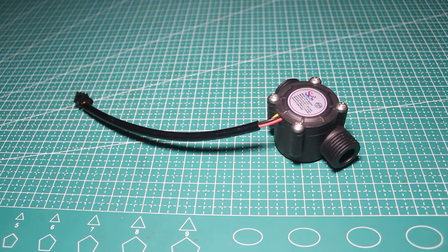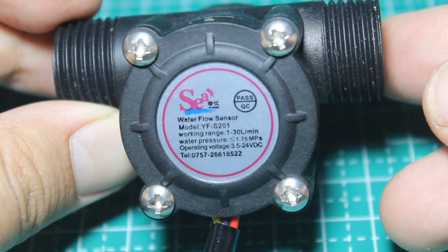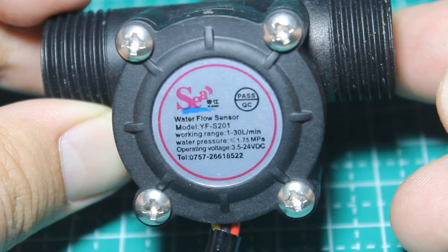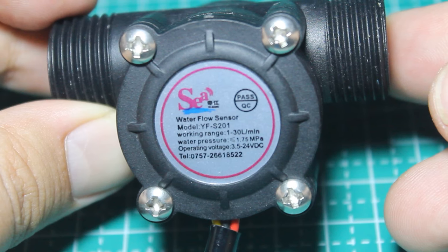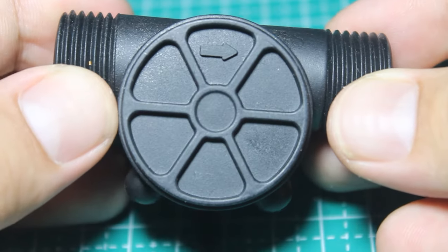This is the water flow sensor YFS201 with a range of flow rate 1 to 30 liters per minute and an operating voltage of around 3.5 to 24 VDC, so it is safe to use on Arduino, ESP8266, or even on a PLC. On the back we can see the direction of water flow.